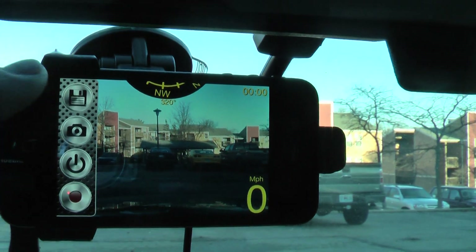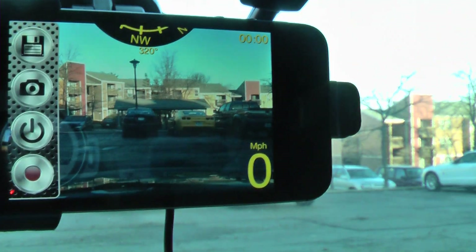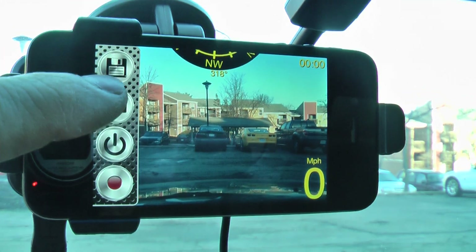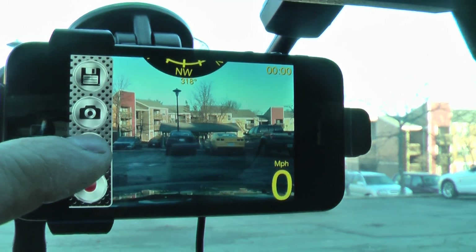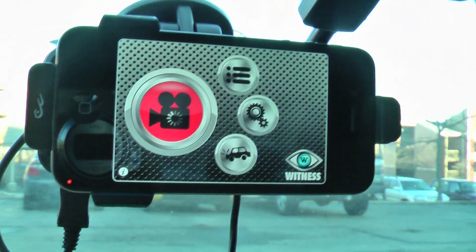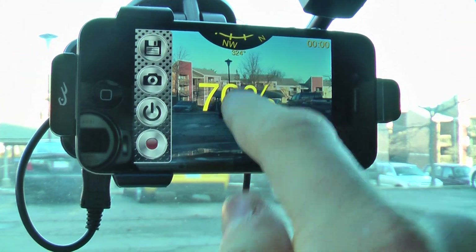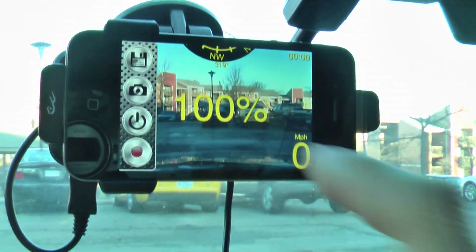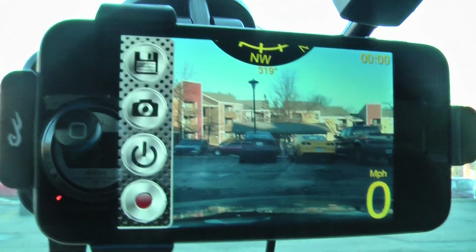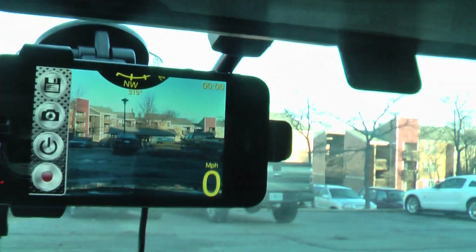Here's the save video file button. If a crash were to occur or something cool occurred on the road, you can hit this button and that'll save the last six minutes taken. Here's the camera button — you can take a photo. The power button basically turns the camera feature on and off. By swiping up and down you can increase and decrease the brightness for nighttime use, or if the iPhone starts to get hot, turning the screen brightness down will help save a little battery life and help the iPhone to run cooler.